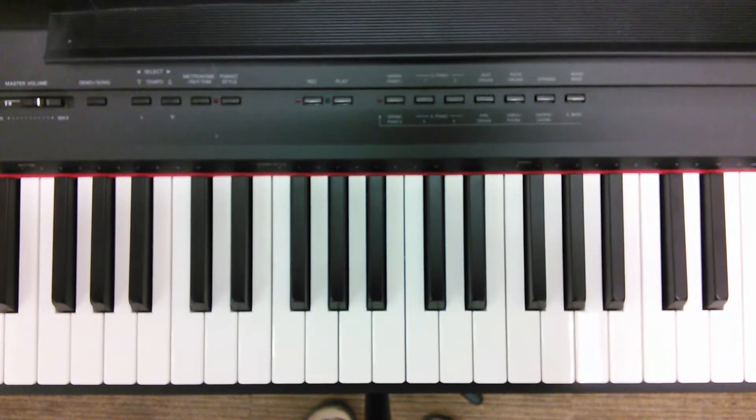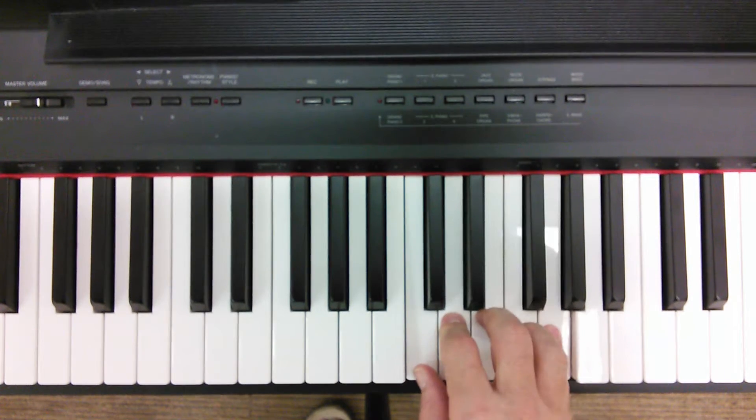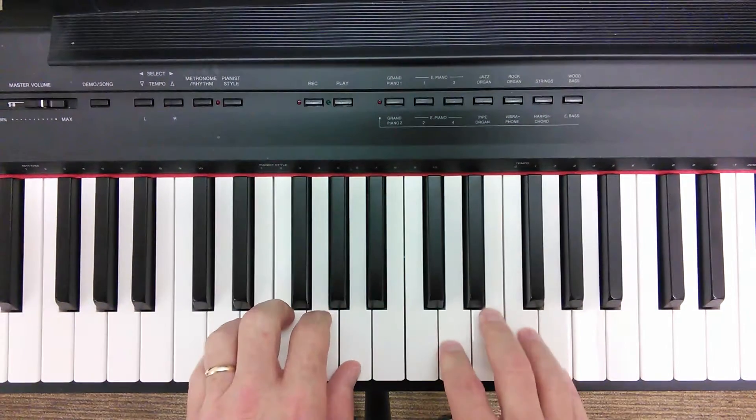For Music Theory 2, a video of the completed El Shaddai, both hands playing. Right hand in C position, left hand starting on a D minor chord.